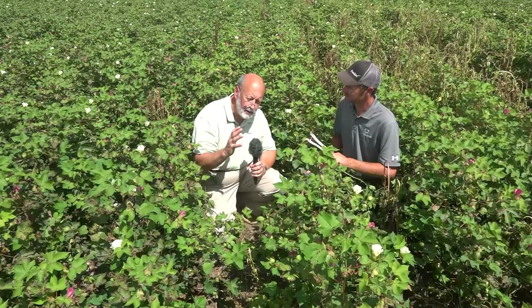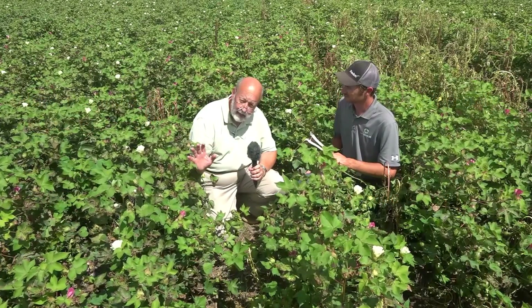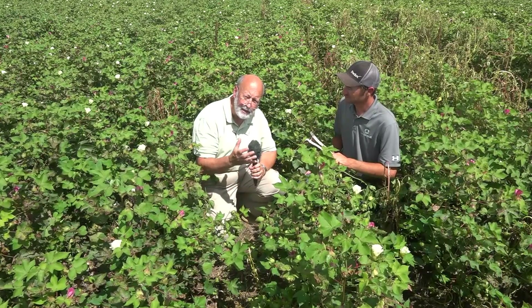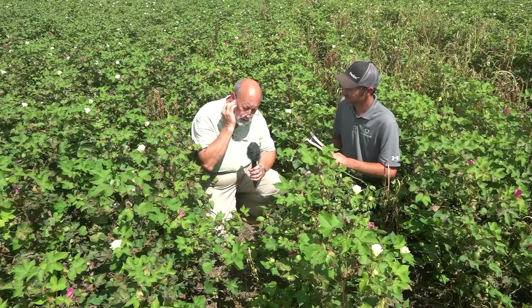The problem that really owners of a lot of different crops — watermelons, soybeans, and in this case cotton — will have is the plant being damaged by verticillium wilt. Verticillium, of course, is a fungus, and it's hit this field pretty hard.